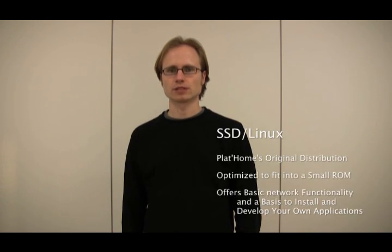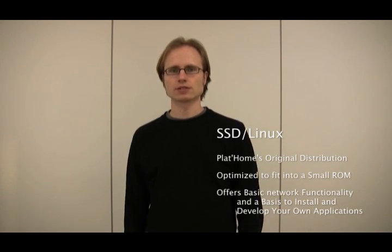The Open Microserver and OpenBlocks have SSD Linux pre-installed. SSD Linux is our original distribution for the Microserver series. It is optimized to fit into a small ROM and offers basic network functionality and a basis to install and develop your own applications.